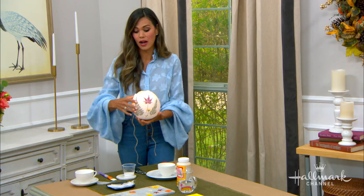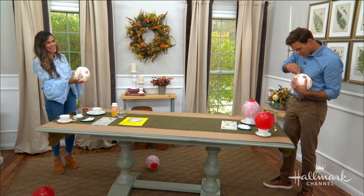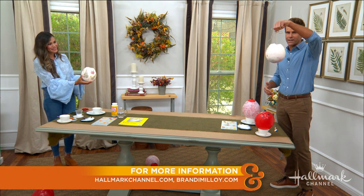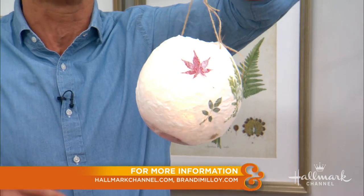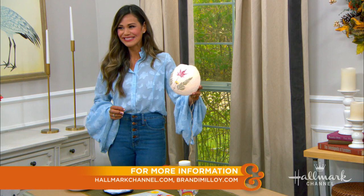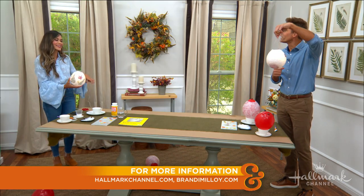Go to HallmarkChannel.com for all the great details on how to make this, and visit BrandyMalloy.com to see all of her bright ideas like this one. Thanks so much, Brandy!